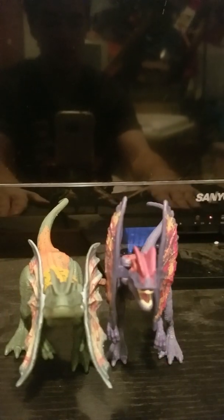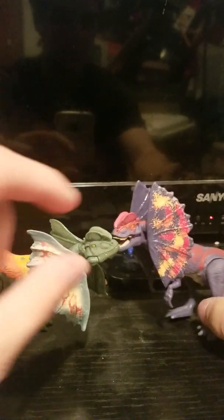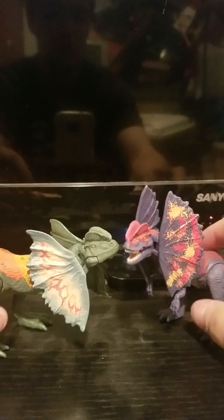This has been a Prussian Knight review of the Jurassic World Dino Rivals Dilophosaurus — and Dilophosaurus. Like the video if you like the content, give it a dislike if you didn't, subscribe if you'd like to, and I will catch you folks next time. This has been a Prussian Knight review.